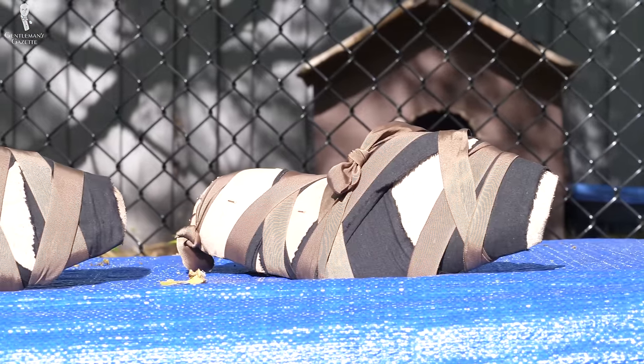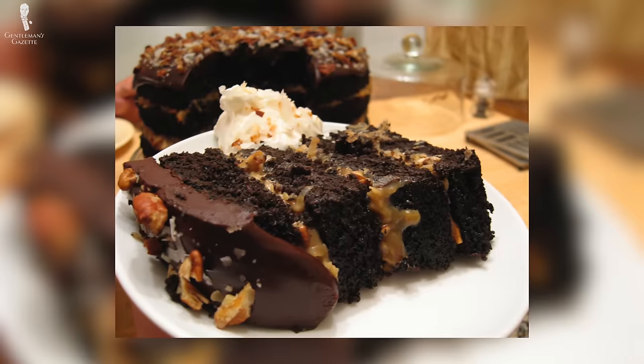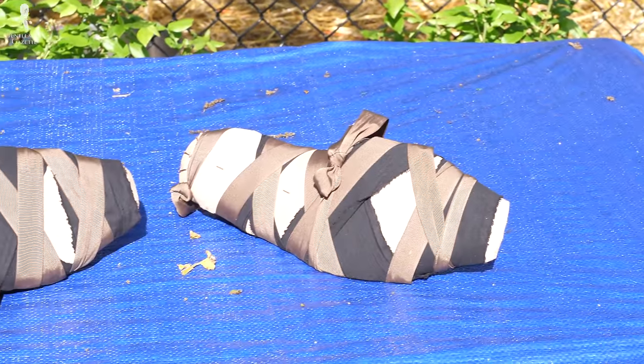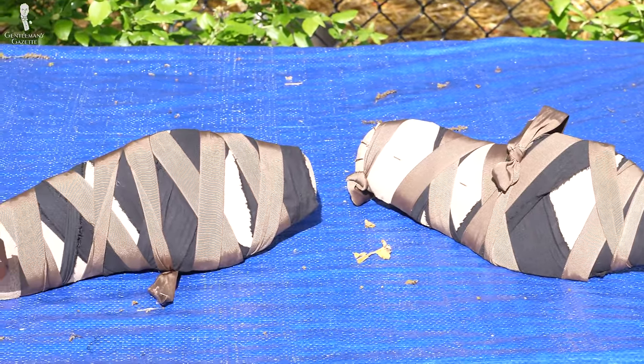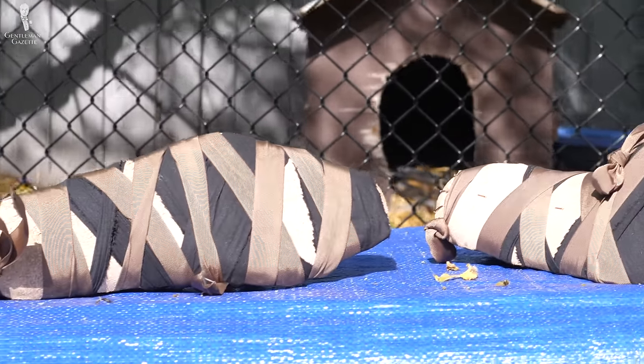Getting it flushed is particularly important in the arch and instep area. It looks like a creatively wrapped up birthday present. Now that the lasts are gift-wrapped, they have to rest. The insole has to dry, and at the end of the process, it will have the exact shape of the bottom of the last. Once Amara leaves the shoes to dry for several days, it's now time to trim the leather.